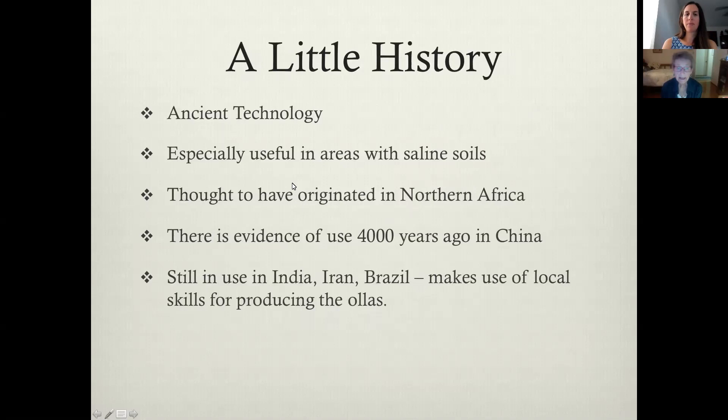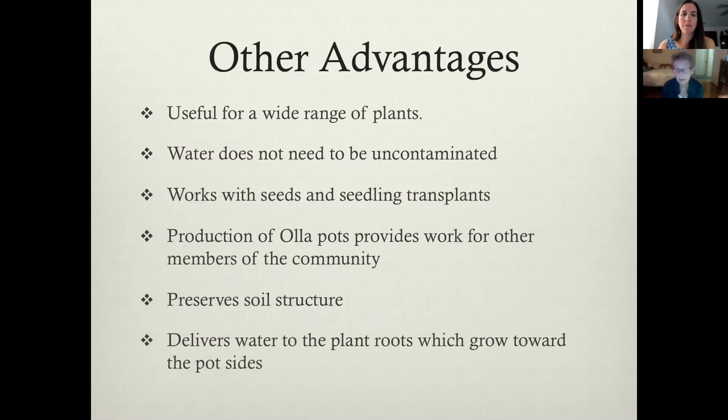It is an ancient technology and it was especially useful in areas with saline soils. It's thought to have originated in North Africa. There's evidence it was used 4,000 years ago in China. It's still used today in parts of India. It makes use of local skills because some of the people who live there make pots, and so they use local soil to make the clay and then make the pots used by the gardeners. The production of the pots provides work for other members of the community.